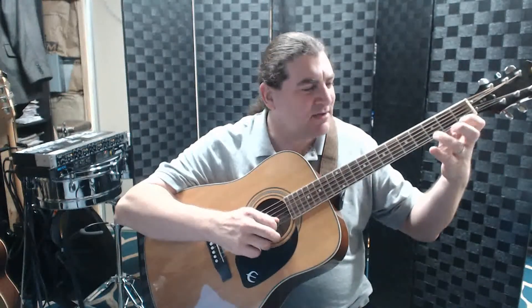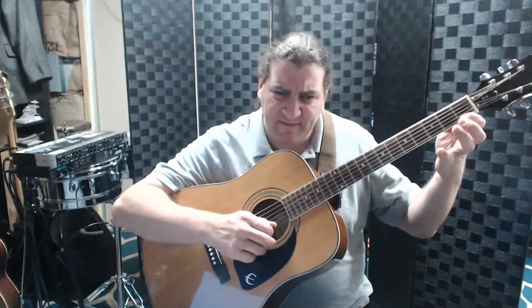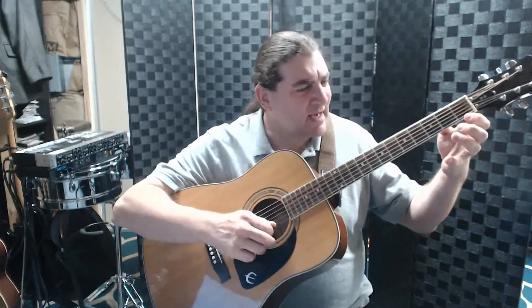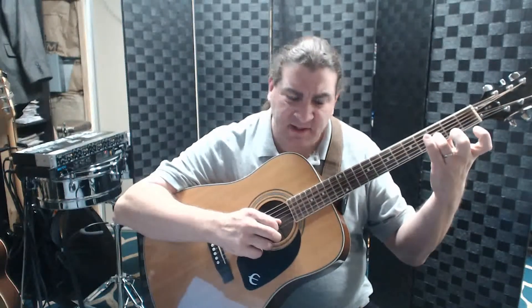Now the next part uses our good buddy D. Getting A is difficult for everybody, but D is tricky because of the E changing strings — getting the D and then getting back to C fast enough. The second part of the lick is D, E, F — so 'London Bridges falling down' — and then D, E, F, E, F, G. Then G, A, G, F, E, F, G. And then a roll — we've done this in Skip to My Lou.